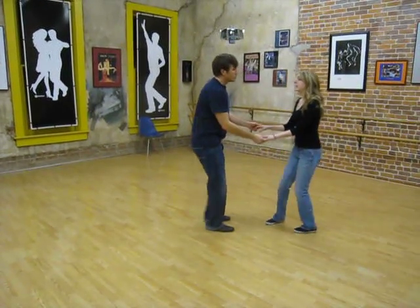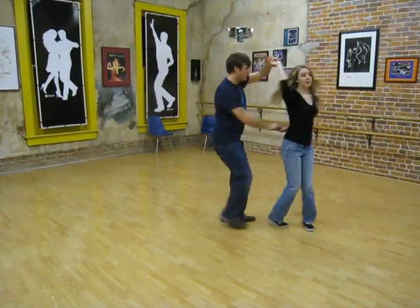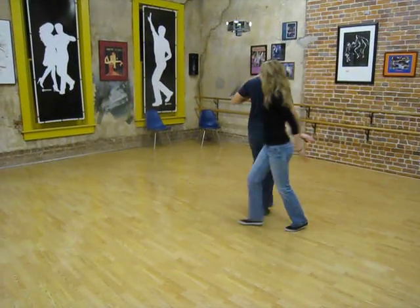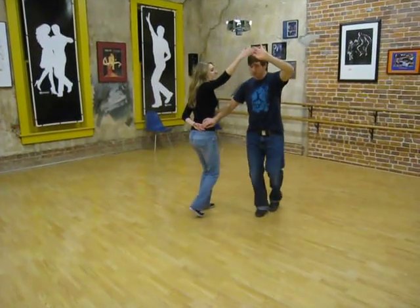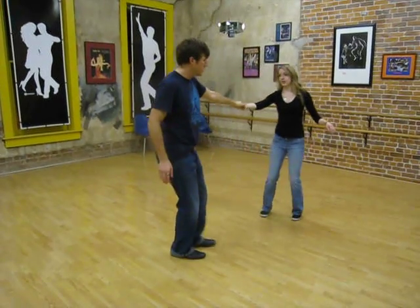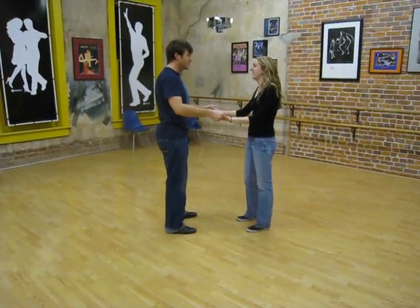We use that same footwork once again to go into a hammerlock — triple, step, triple, step. And then from here we went triple, triple, step, right step, taking this hand over to the guy's neck. Then arm up, so that we make the same connection down as the girls slide the hand down the arm.